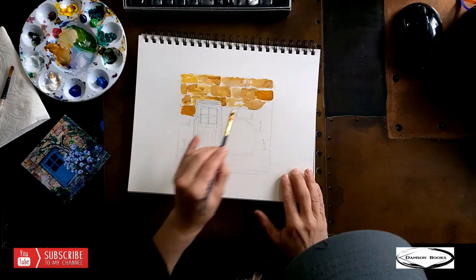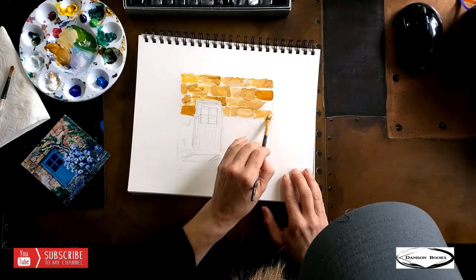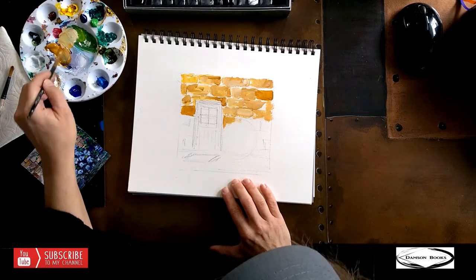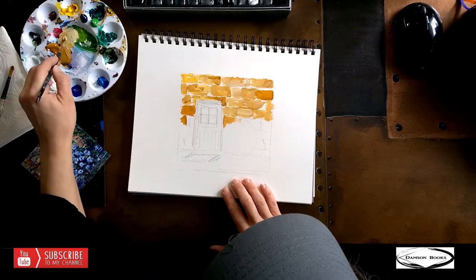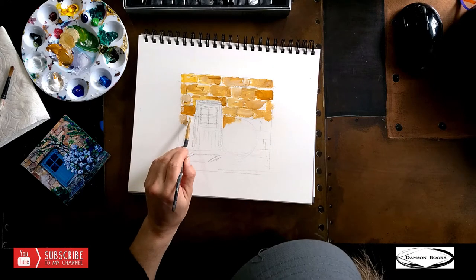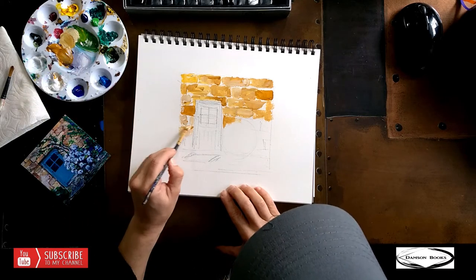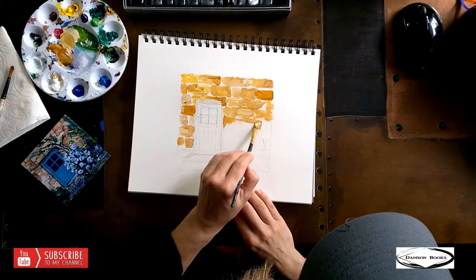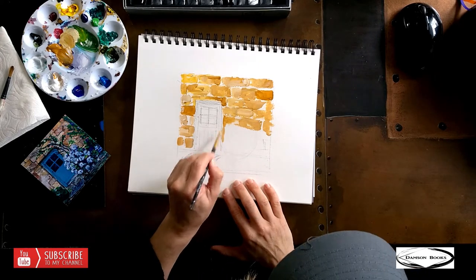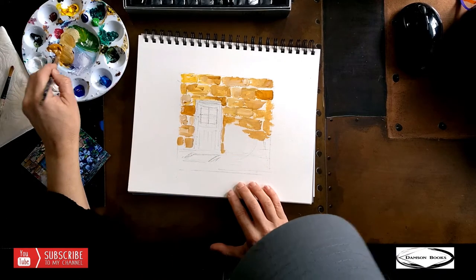You can see how it already starts looking like rocks. I'm making them a little bit bigger to save time so you guys are not tortured with a long lesson. But if you like, you can make them smaller and thinner — that's going to look much better. I don't need to go too much where the plant will be, but I'll get inside just a tiny bit.